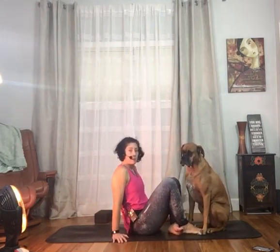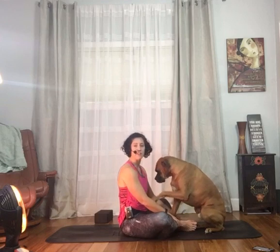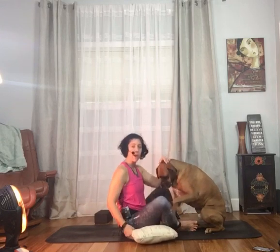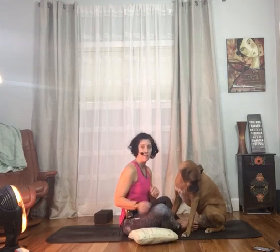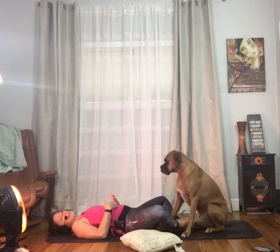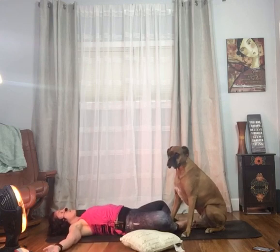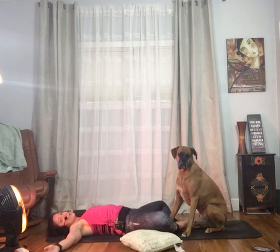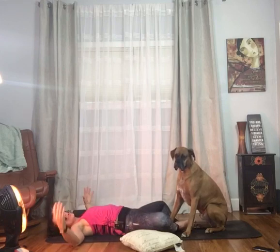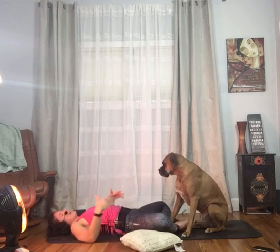This pose is called supine cobbler's pose or supine baddha konasana. What you're going to do is bring the soles of your feet together and let your knees fall apart. Now if your knees are really up high that's okay. You're going to be laying on your back, bring your feet up as close as you can to your groin and you relax here. If you have room, take your arms out wide to a tee — that becomes a stretch across your chest. This is working to open up across your hips; you'll feel it in your inner thighs, maybe even into your belly.